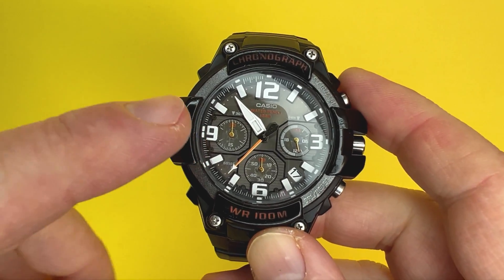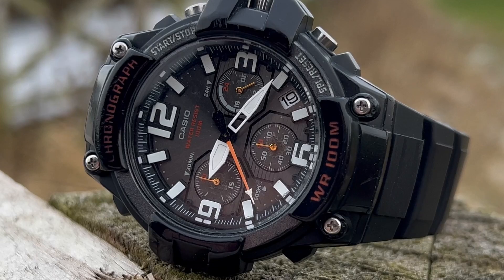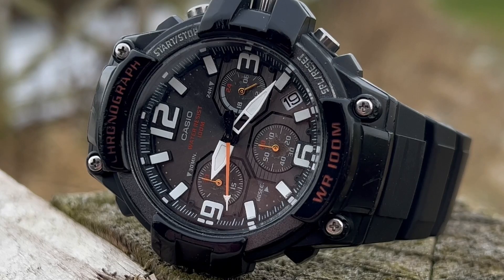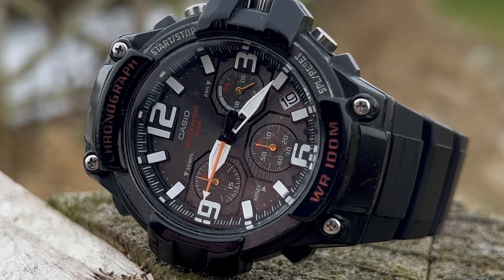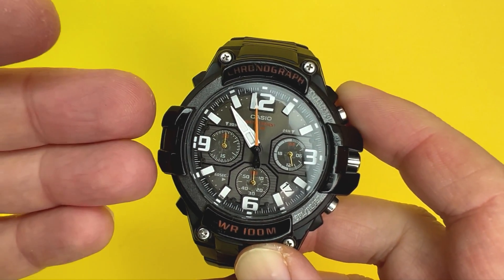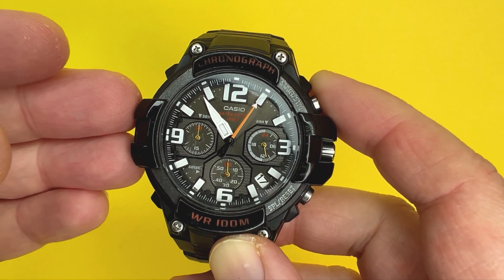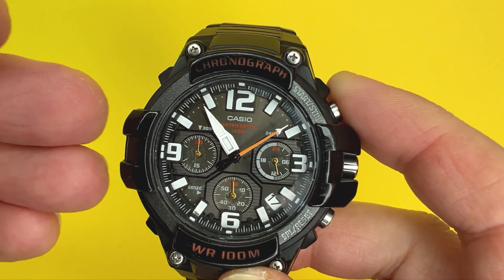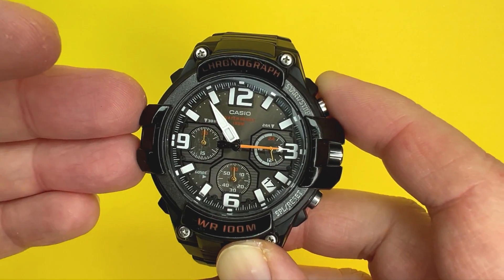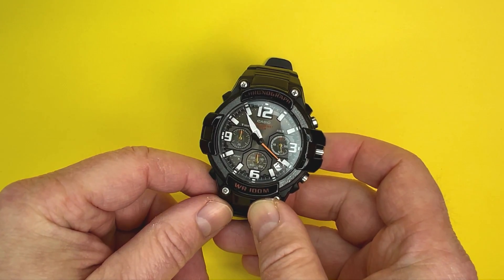When it comes to the dial, it has to be one of my favorites in terms of the thickness of the hour and minute hands - they really do stand out. The orange white arrow-tipped second hand adds to that sporty element. The hour markers are very thick and chunky as well. The 12, 3, 6 and 9 o'clock numerals are another standout feature on this dial design, and while it may be a little too much for some people, personally I think it adds to the overall look.